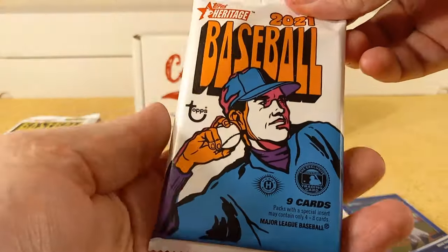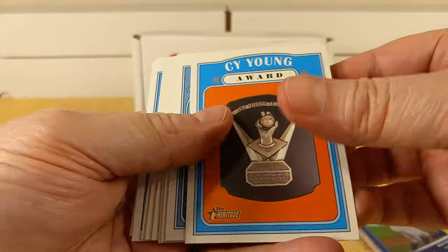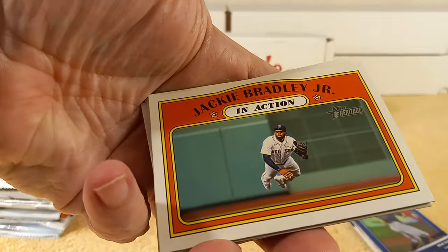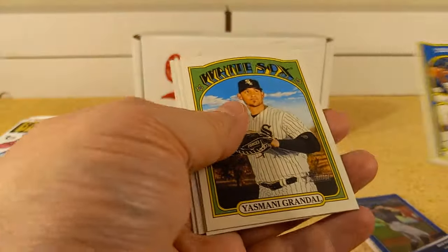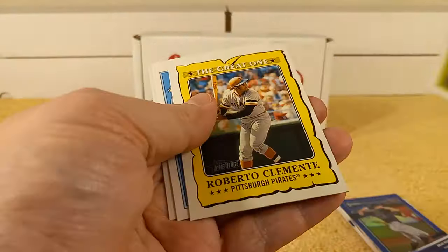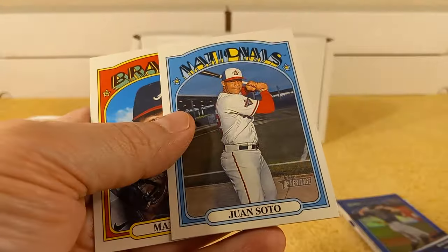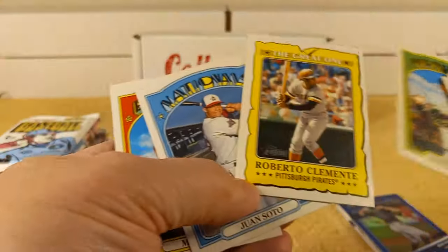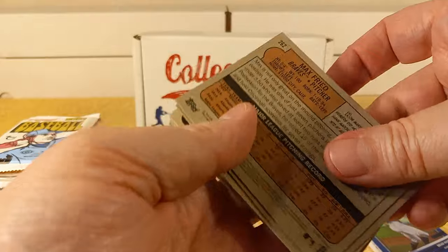Next pack — 2021 Regular Heritage. Cy Young Ward, Dexter Fowler, Jose Ramirez, Jackie Bradley Jr., AL Home Run Leaders — probably low numbers because of 2020, we know what happened in 2020, and 2021, and 2022. Juan Soto, Roberto Clemente — that's what I was missing — and Max Fried.